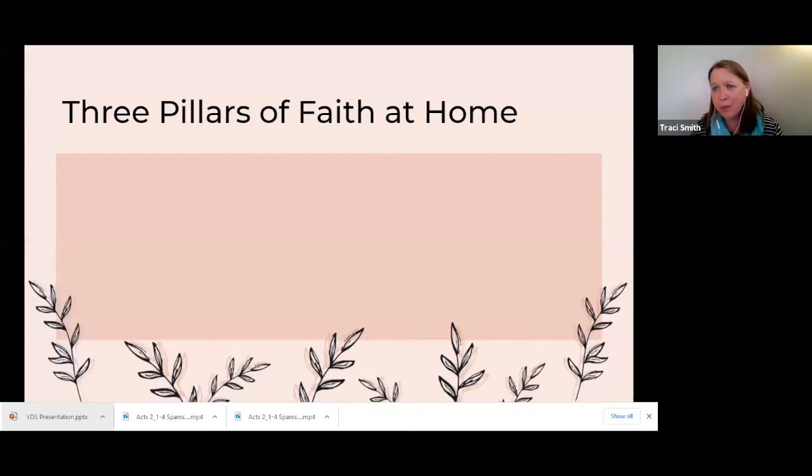So, three pillars of faith at home — I'm just going to show them to you and then take my screen off and just talk with you about them. These pillars are tradition, ritual, and spiritual practice. When I wrote my first cookbook — my first book of faith practices at home — I organized it around traditions, rituals, and spiritual practices. The first book uses the term 'ceremony' in place of ritual; that was the publisher's choice.